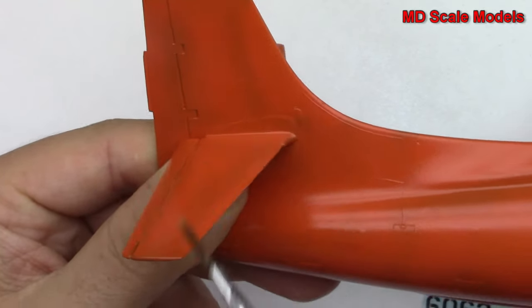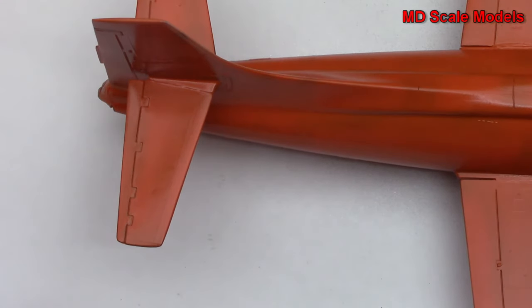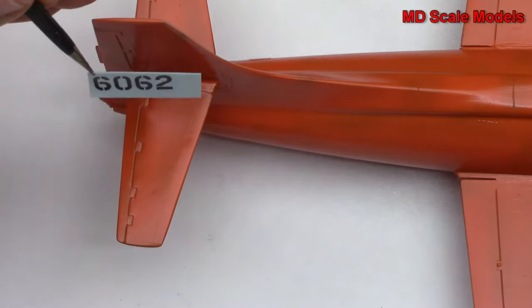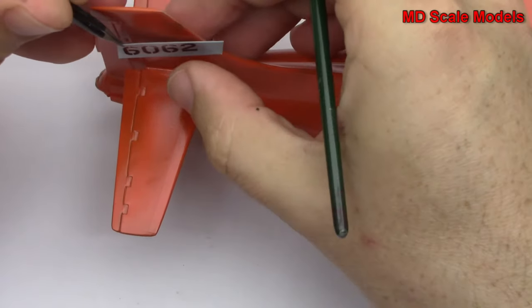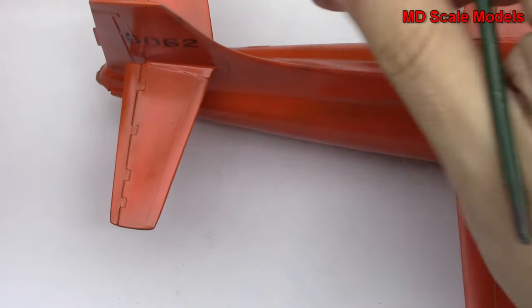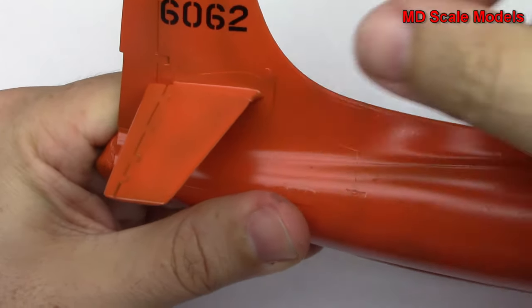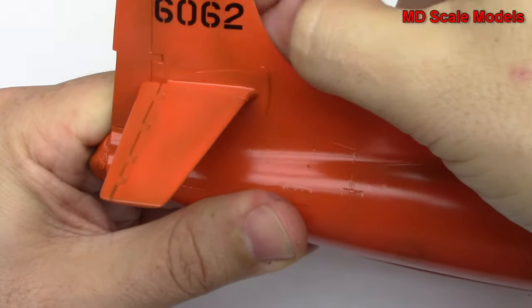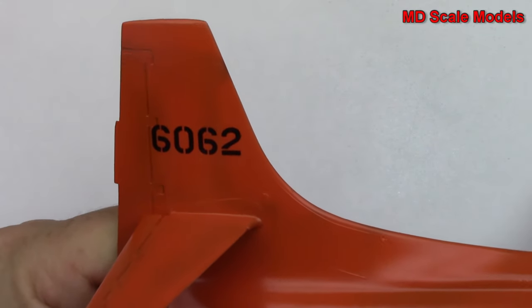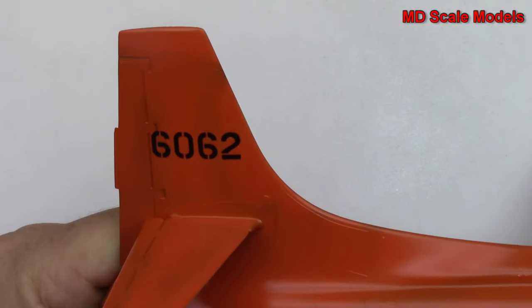I'm going to put the decal there and now I'll take it and swipe it down like this — you can also use your finger — and slide the backing out from behind. I want to make sure that it's even. If you don't like the positioning you can wet it again with a bit of water, lift it up, slide underneath, and move it. This is set exactly where I want it.